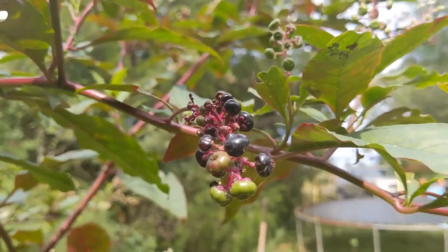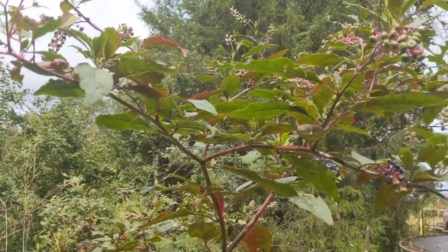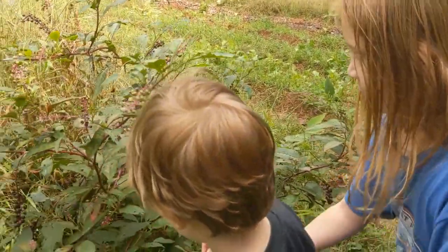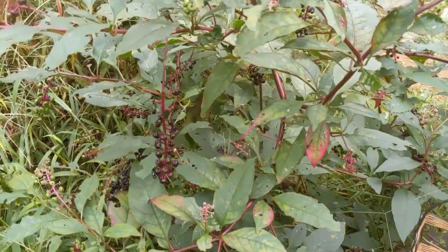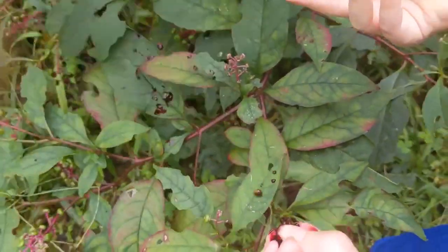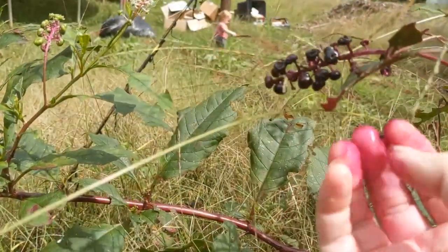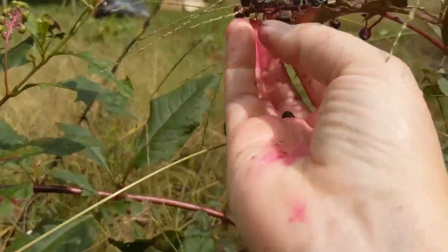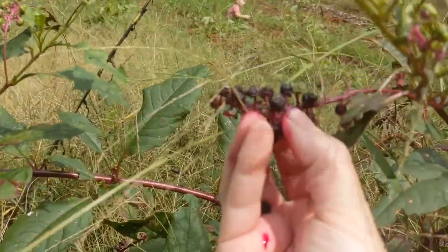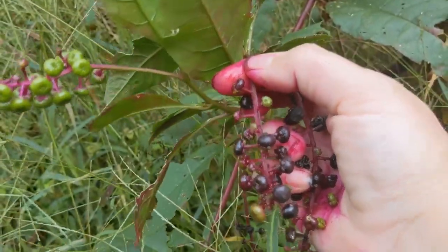One of the activities we are going to do is make our own dye using pokeberries, so that we can write our intentions for the fall. We're gonna collect some pokeberries — put some of those berries into your basket, get as many as you can. Try not to break them in your hand because they're gonna stain your fingers. The berries are bursting as I touch them — mama did it wrong!